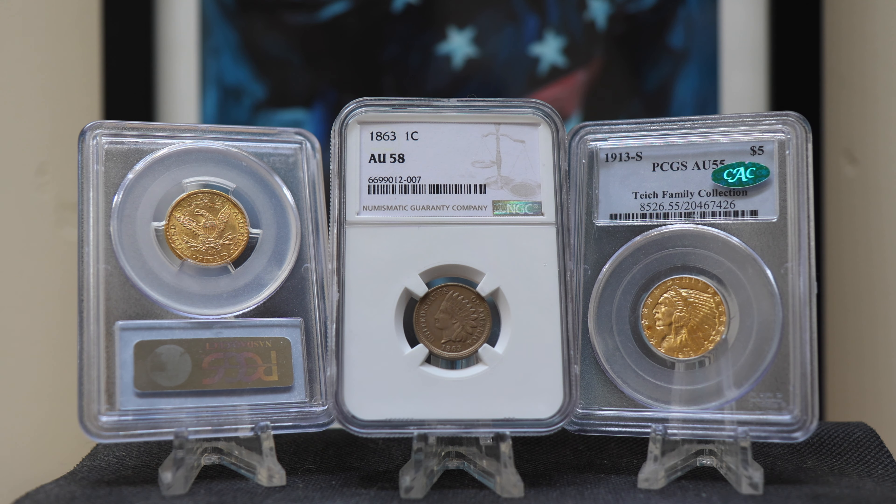Before we get into anything, what is a slab? It's called a few things, actually — a slab, a holder. It's a plastic encasement of a coin done by a grading agency when one submits their coin to said agency for grading. These are vastly different from airtight cases, but the premise is kind of similar. A coin holder is beneficial in a ton of ways.